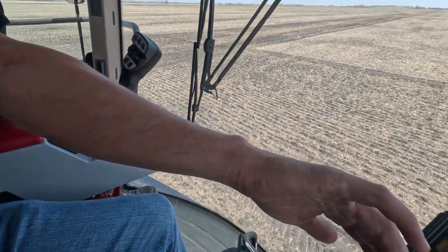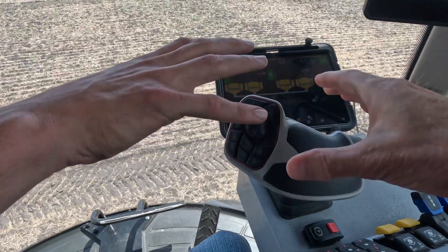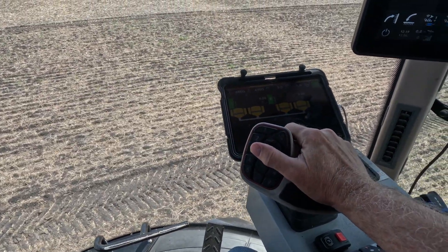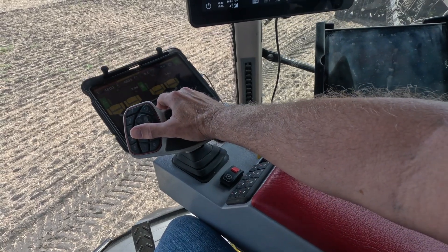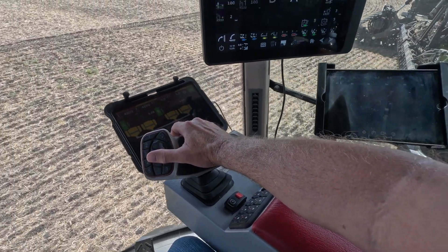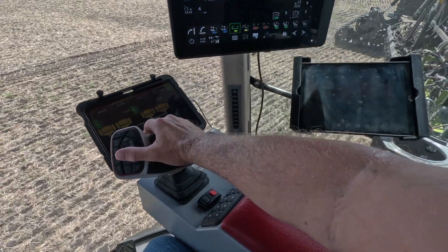In the cab of the Nexat with Andrew — to make sure I don't run over anybody — I'm going to drive it. Andrew tells me I've got to press a button on the back of the joystick, because this is the joystick that controls the speed, just to get the machine from a full stop started. Then I just let go of it at whatever speed I want.